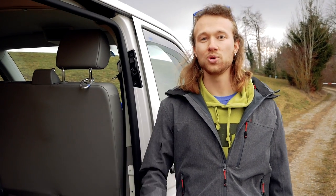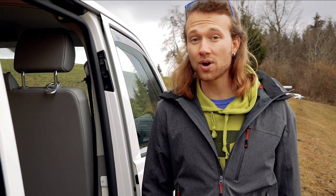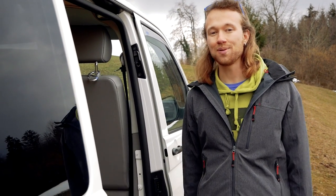So I hope you liked my room tour video of this van. If you haven't seen the conversion video yet, it is linked in the description. And if you ever want to convert a van yourself, feel free to contact me — I would love to help you.